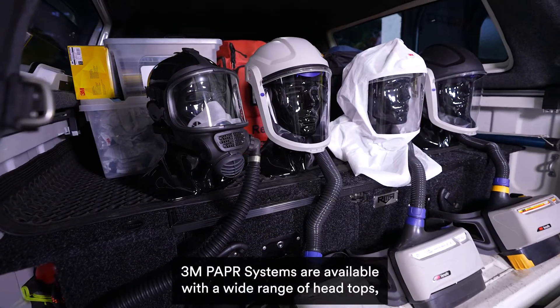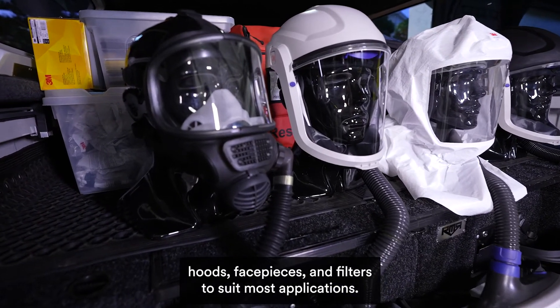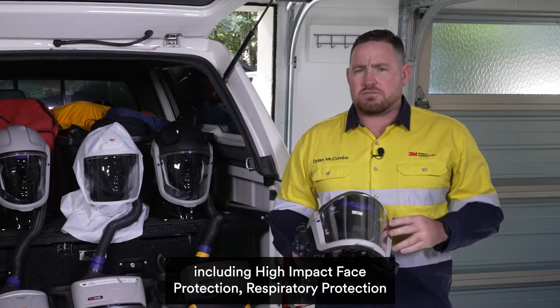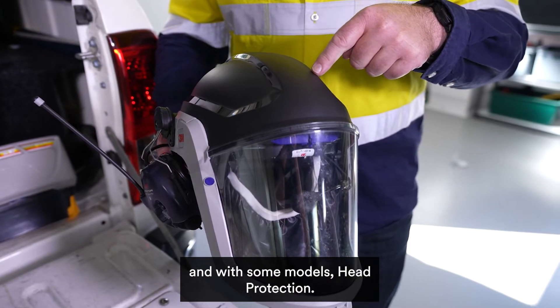3M PAPR systems are available with a wide range of head tops, hoods, face pieces and filters to suit most applications. The M-Series hard head top integrates multiple pieces of PPE including high impact face protection, respiratory protection and, with some models, head protection.